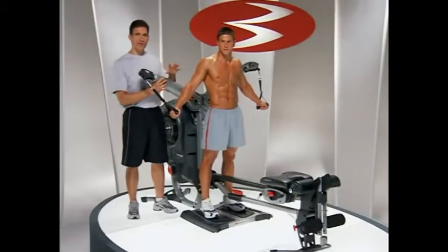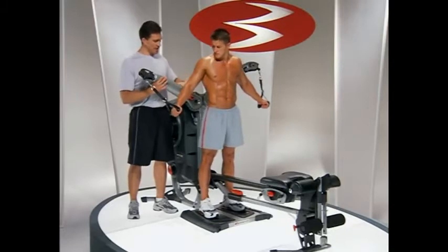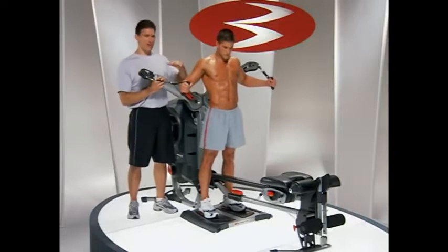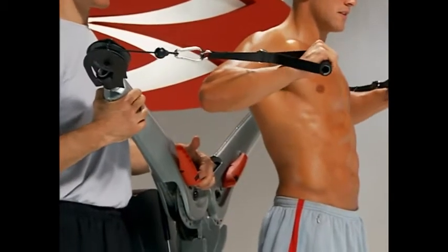Let's do some standing chest presses. The first thing to decide is which setting of the adjustable arm is just about your shoulder height, because that's going to be your forward press. For Josh, that's hole number three. If you look through the window right here, you'll see it's hole number three.